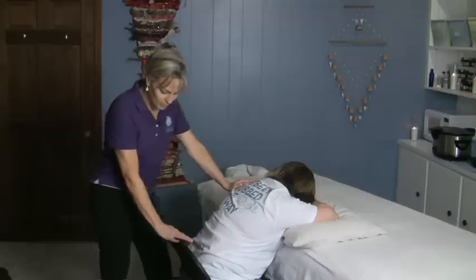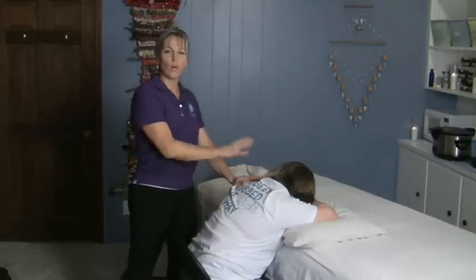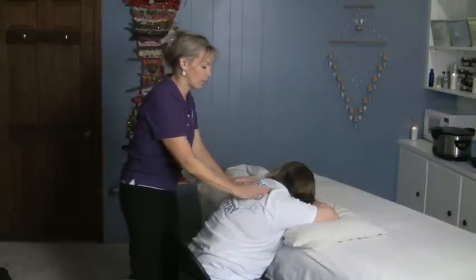You can just pull up a kitchen chair and lean against your kitchen table with a pillow, or you can sit in one of your living room chairs and have somebody lean forward a little bit.